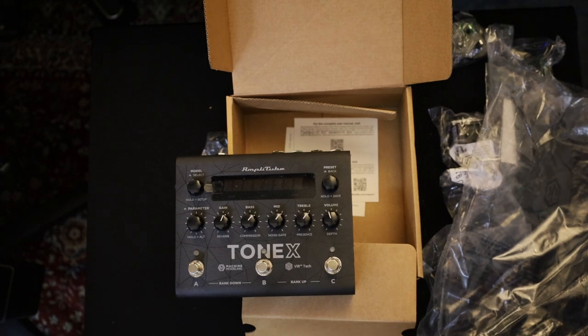Now this is actually only a player. All the work is done within the computer itself, unlike with the Quad Cortex and the Kemper where the hardware is needed to actually do the capturing. With this one, this is just to play it back and you can actually do it without needing the pedal. You can just buy the software, which I noticed is on special at the moment for, I think, 99 euro or something like that.